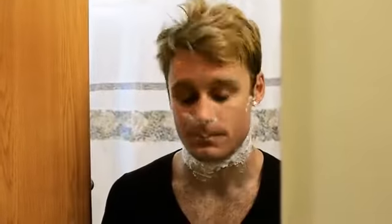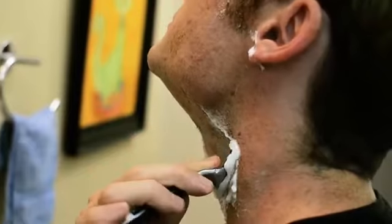I usually do the neck last. For myself, my hairline and my neck grows out, so instead of going straight down I like to go out to the sides.